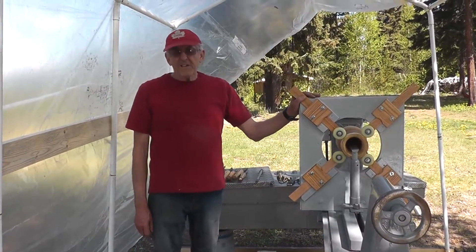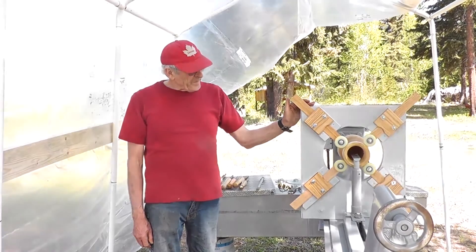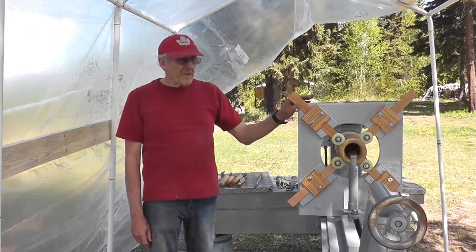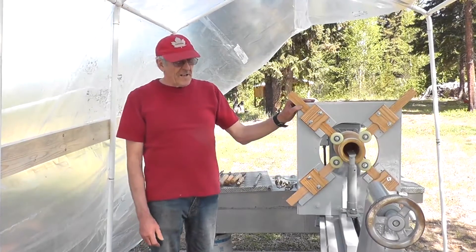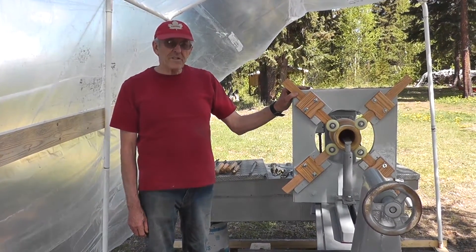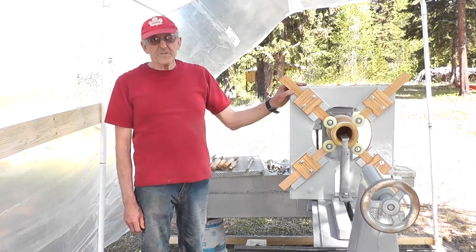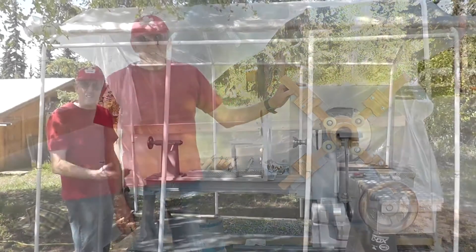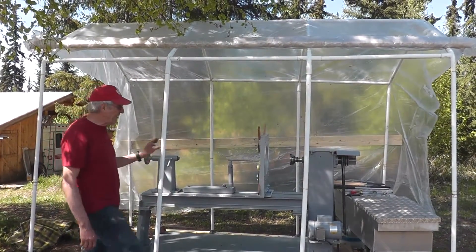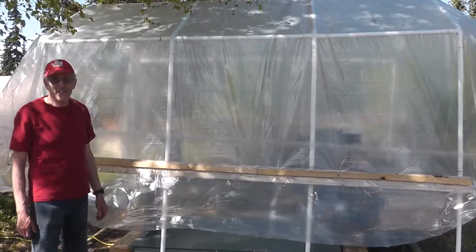That's my demonstration for today. I hope you like my steady rest — maybe we'll make something else and put it on here. I plan to make a real fancy hollowing tool system, and maybe some of you have suggestions for me. Till next time! Oh, I forgot to close up my building — I better do that while we go unload the wood. It's quite easy actually — see you next time!